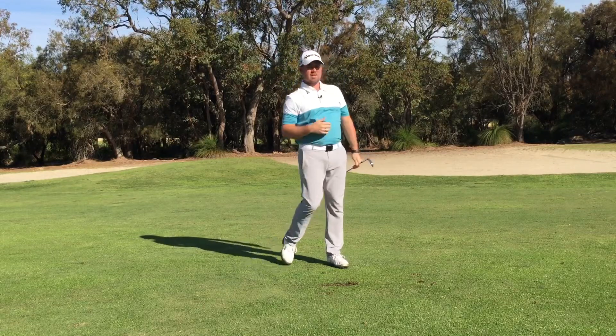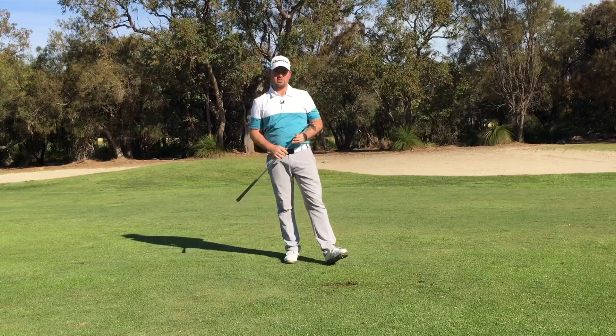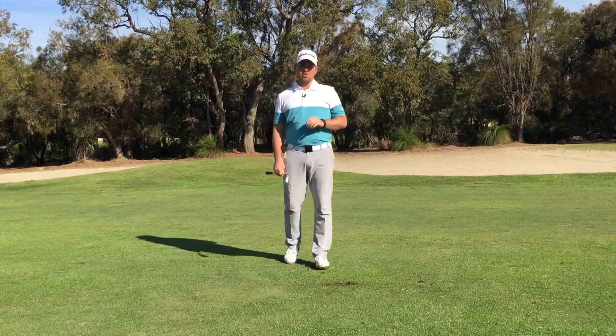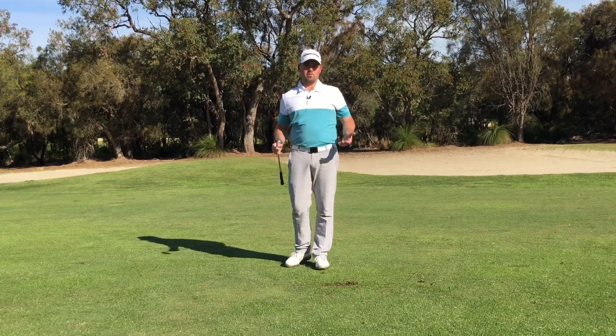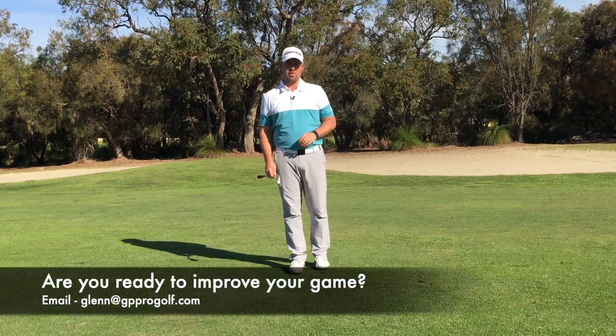You can see that ball started a little bit left of the flag and finished there in the middle of the green. Give this one a try — it is a shot that a lot of golfers struggle with, but I think it's because we overcomplicate the process of playing a shot where the ball is either above or below our feet.